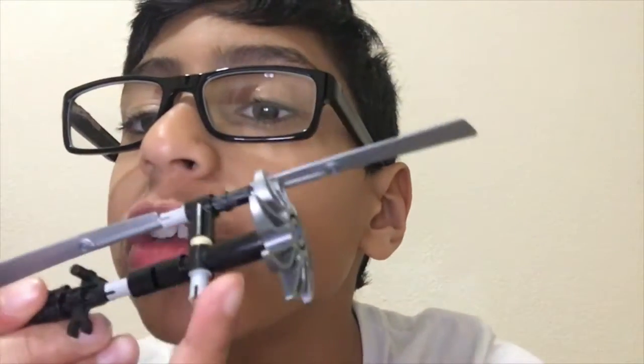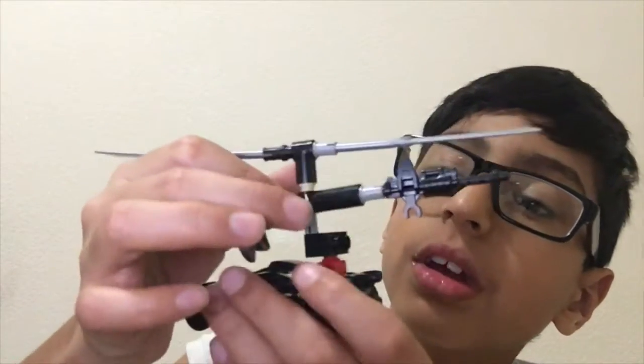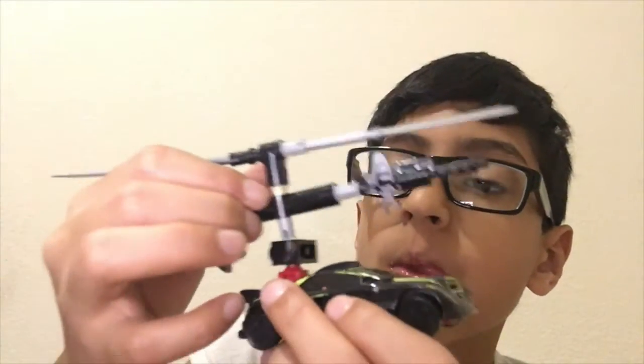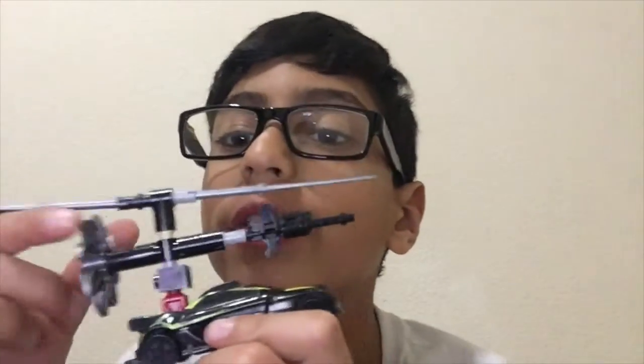See this twig right there that I'm touching? See this one wall right there? The twig — what the twig will do — the twig is going to put the whole thing into the car like this. Put that in the hole. And there, as you can see, it's like that now. And then yeah, this can turn.